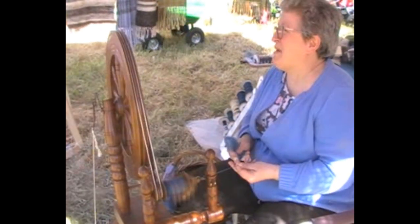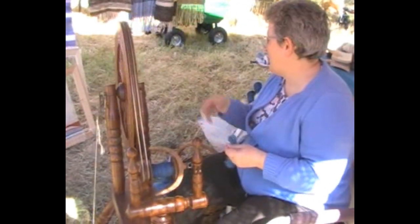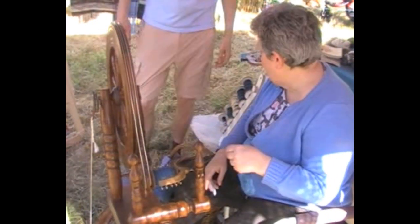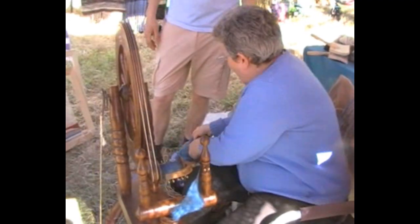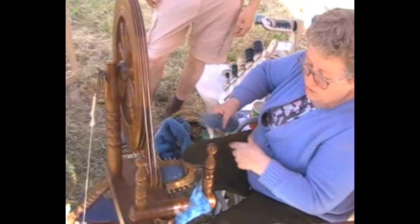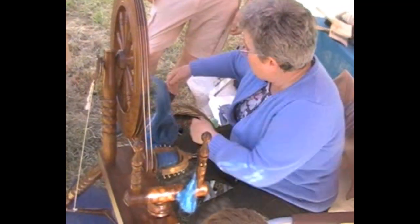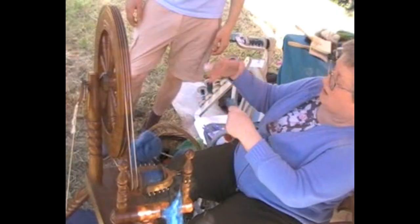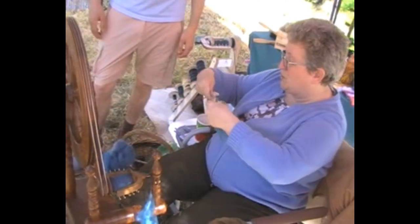That's what all the men want to know — what are the physics of it? Come over here and I'll tell you. So, first of all, what do I want to do? I want to draw this out. I'm going to draw it out. And when I draw it out, then I want to get twist into it.